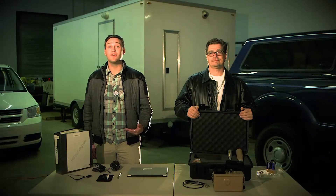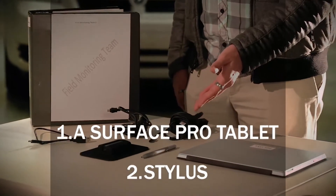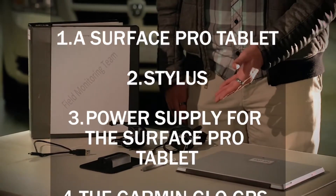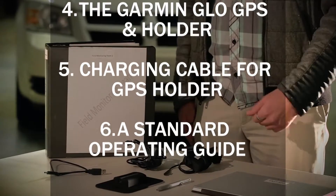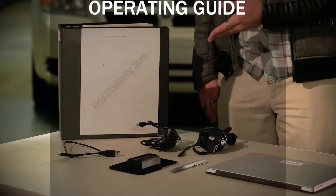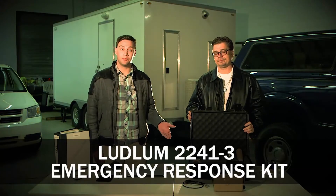Displayed here are the different instruments that you'll need as an operator. Check to make sure that you'll have a Surface Pro tablet, a stylus for the Surface Pro, a charging cable for the Surface Pro, a GPS unit with its holder, and a charging cable for its holder. You'll also need a standard operating guide and a Ludlum 2241-3 emergency response kit.